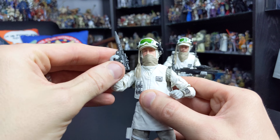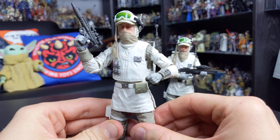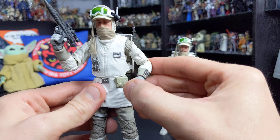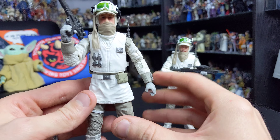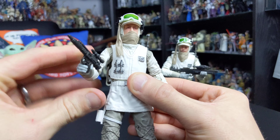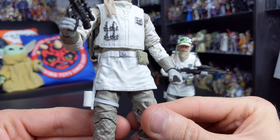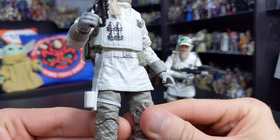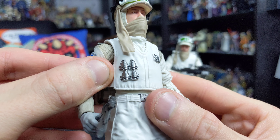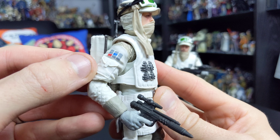There's a ball joint at the torso and hinges at the hips — the articulation isn't hindered as there is a cut in the lower portion of the jacket. There's a swivel cut joint at the top of the thigh, double joints in the knees, and a hinge and a rocker at the ankle. Great articulation overall — you can get him down on his knees in the Hoth trenches, standing at attention during a rebel briefing, or blaster wielding and ready to face down the imperial forces.